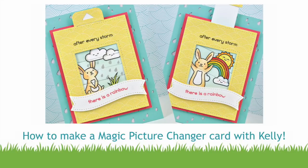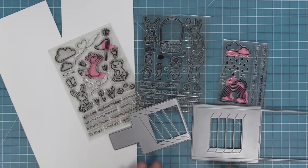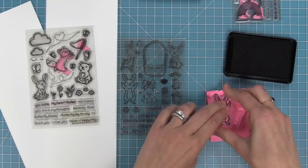Hello, this is Kelly Marie Alvarez from Lawn Fawn and I'm so excited to be creating a Magic Picture Changer card here today for Scrapbook.com in honor of National Scrapbook Day. So let's go ahead and get crafting. Here I've got out my Magic Picture Changer die, the Butterfly Kisses stamp set, Extra Amazing Easter, and Rain or Shine stamp sets, and we're going to combine all of these to make a really cool interactive card.